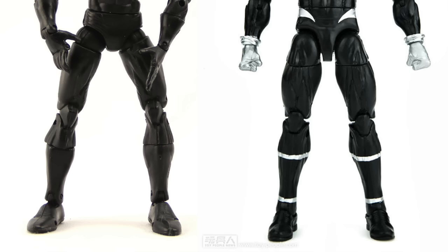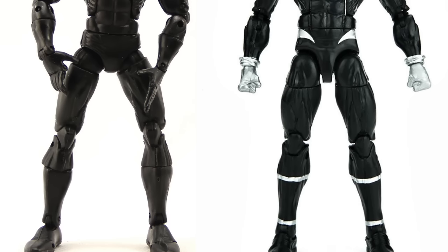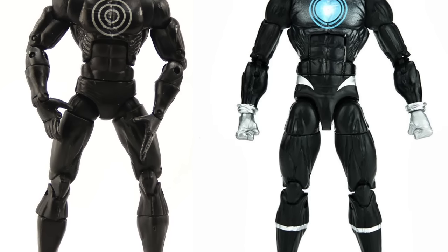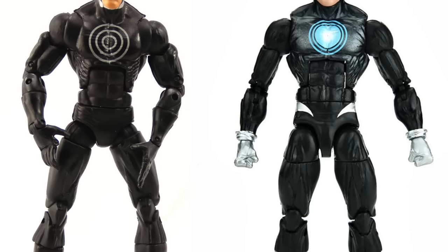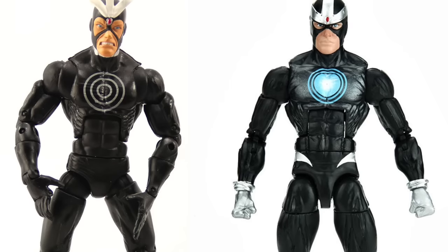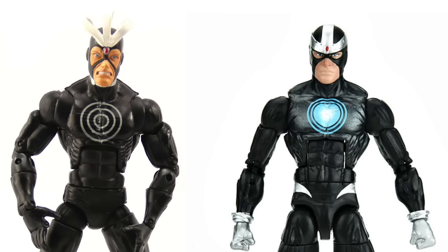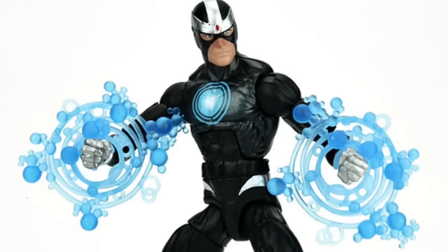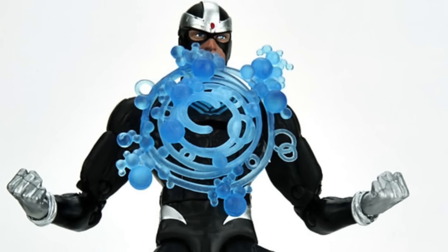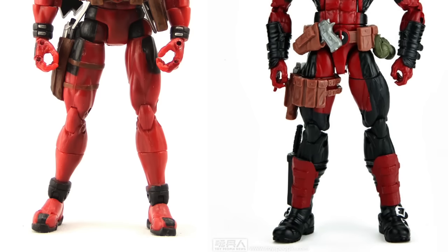Havok — both figures are a toss-up; I think both are good. They aren't exact counterparts — the Toy Biz one is his original classic costume while the Hasbro one is based on a more modern costume. The big difference is the headpiece: on the old version the white pieces stick out, while on the new version they're part of the helmet or mask. I kind of prefer the modern look over the classic. The Hasbro version also includes blast effects, and it looks like you can actually attach one of the blast effects to his chest, plus on his hands for the Havok energy effect.